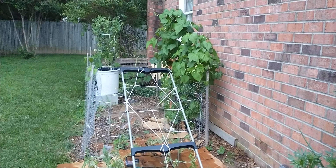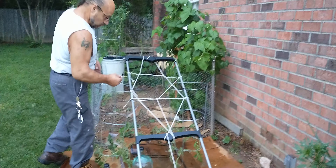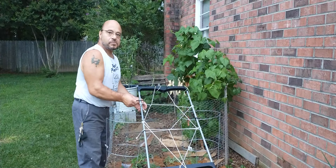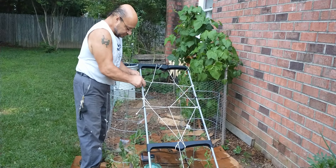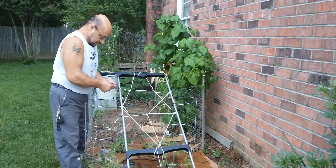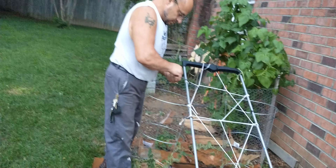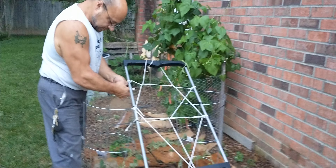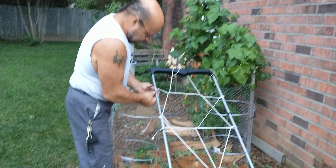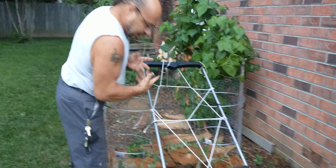Hi, this is Yvonne on Mark's channel, Gardening with Yvonne. I just wanted everyone to see what a brilliant gardener Mark is. We're growing watermelon and the watermelon is getting pretty long, and we really don't want it growing out into our yard, so Mark came up with this brilliant contraption. It probably looks funky to you, but we wanted it on YouTube so you can see this.